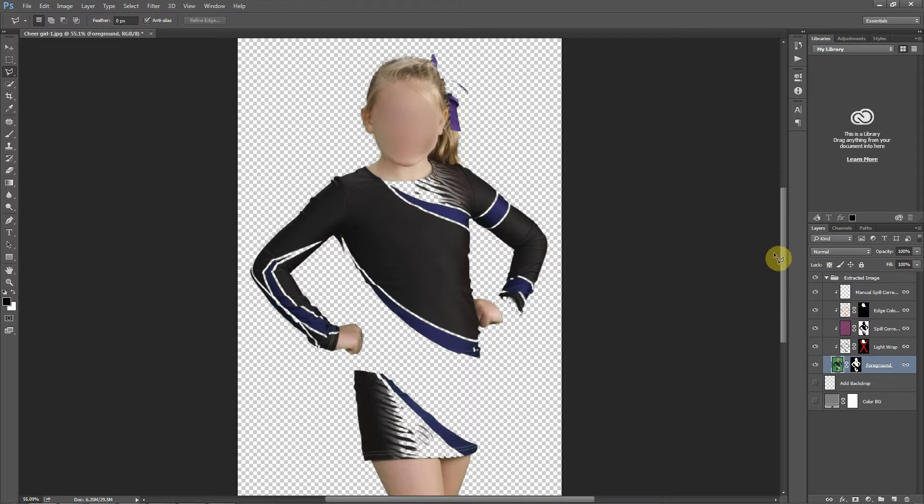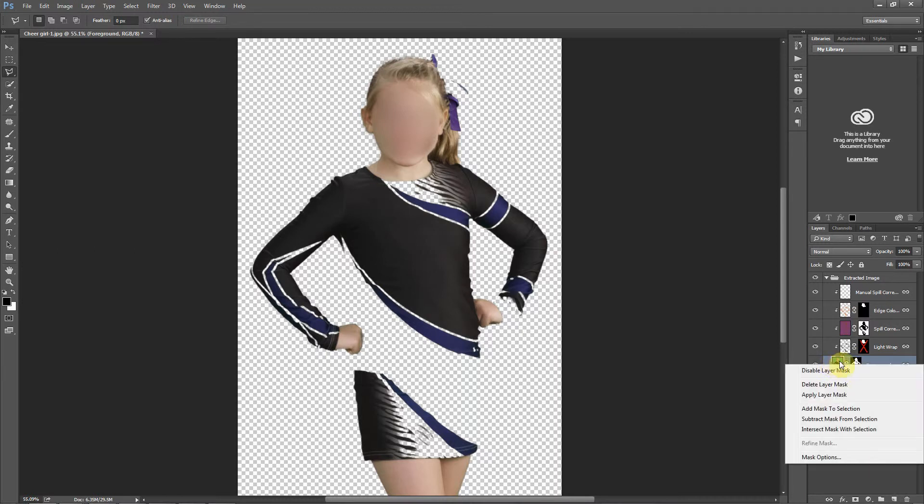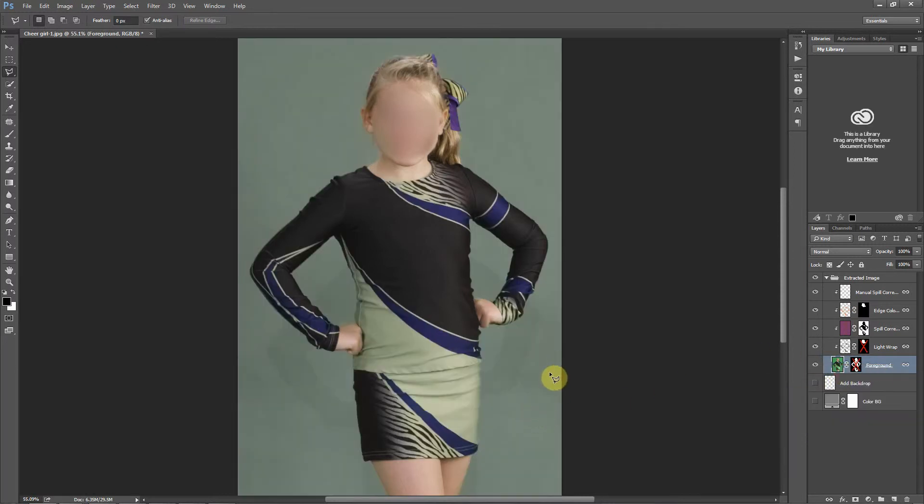Easy Green Screen works with non-destructive layering. If I right click between the foreground layer and the mask and click on disable layer mask, you can see those areas are not erased, but spill correction is being applied to the uniform areas because they were green. If we turn that spill correction layer off, we're looking at the original image — Easy Green Screen does not do anything to this original layer. It builds everything inside of the mask and these blending layers. The other three layers are separate adjustments inside of Easy Green Screen.